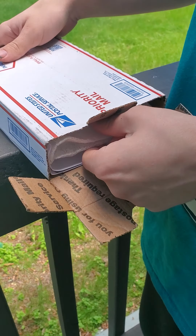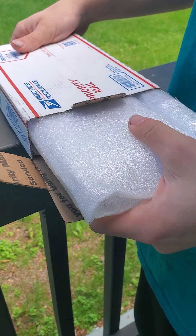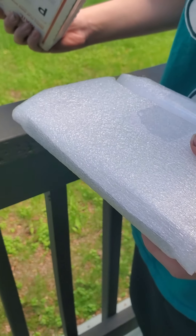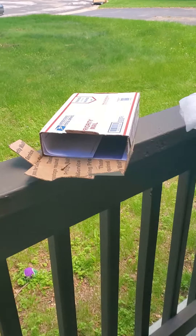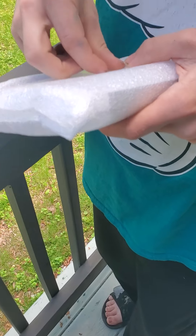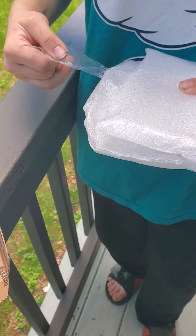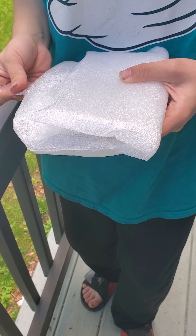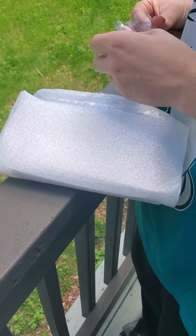Very carefully pull it out and check to see if there's any mason bees out. If you get mason bees, make sure they have a cooler inside.